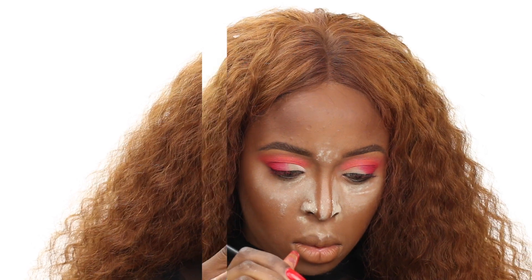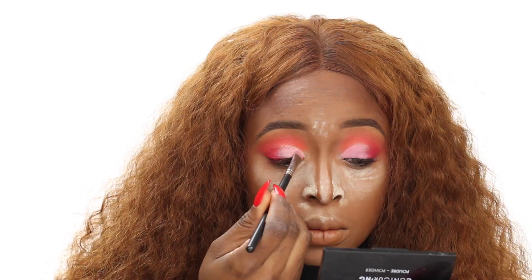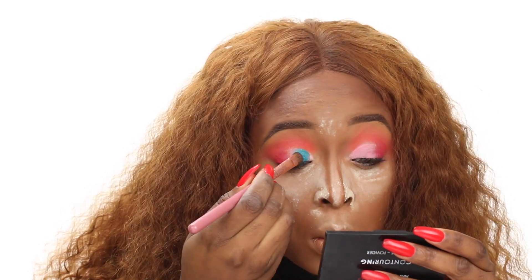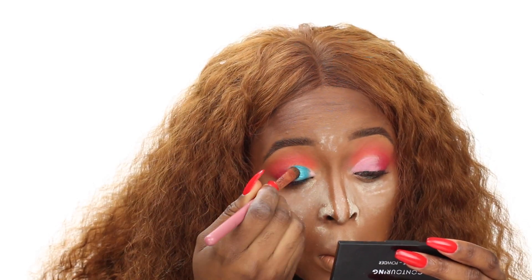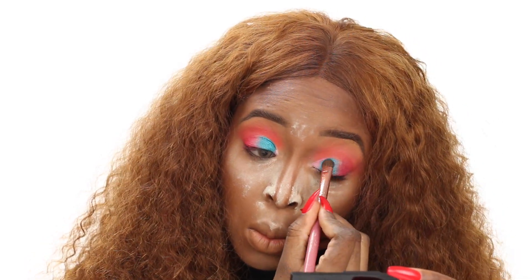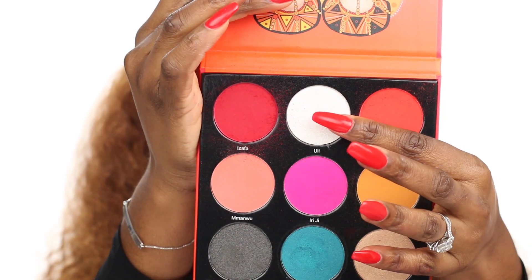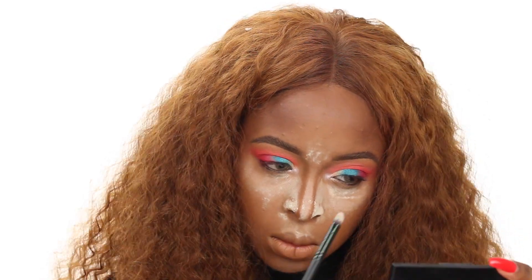To carve out my crease, I'm using the NYX Jumbo Pencil in Milk, which gives me a really nice base for my eyeshadow — especially for shimmer shadows, so they can pop. Using the blue shade from the palette, I'm packing that in the center of my lid. I'm only going in the center because I'm going to use the gold color on the inner corner and black on the outer corner, to create a nice gradient. I could have done a more creative look, but I wanted to make it wearable.